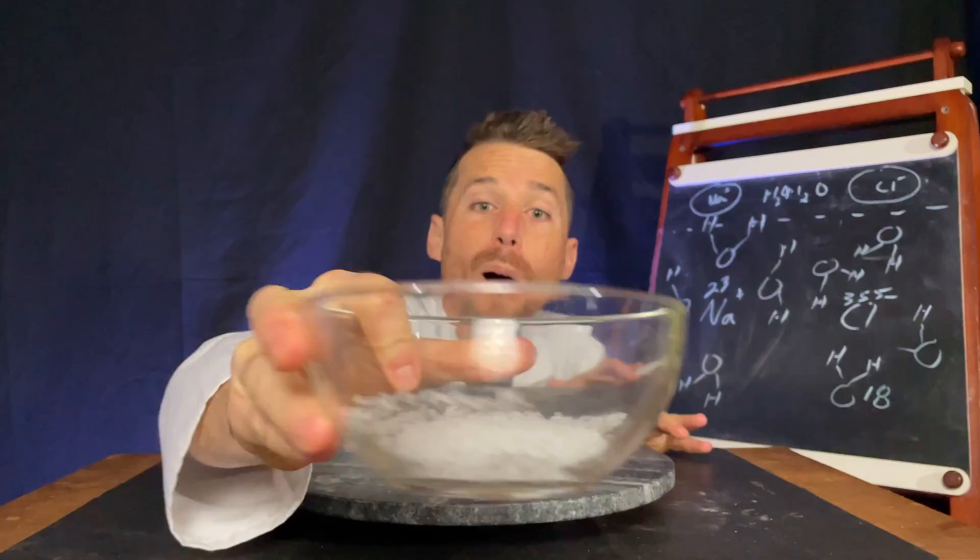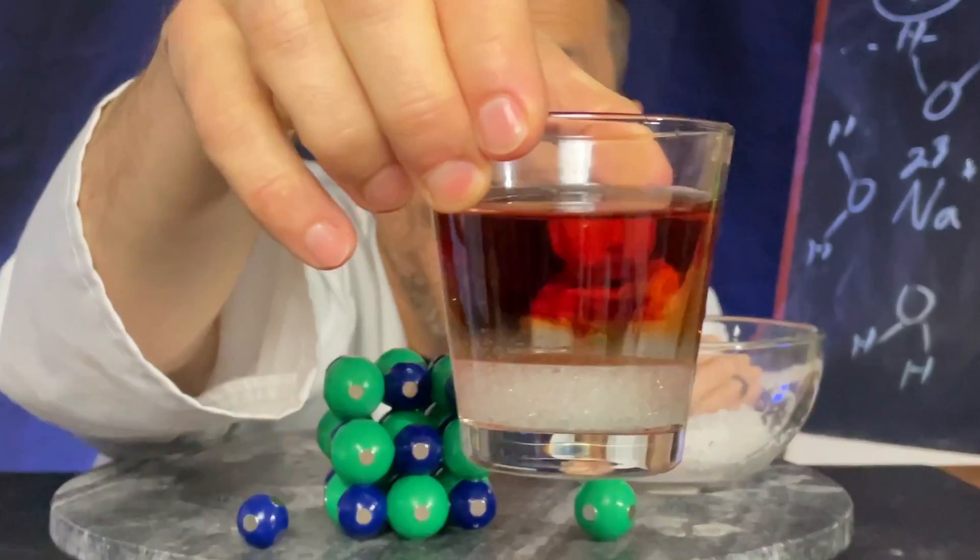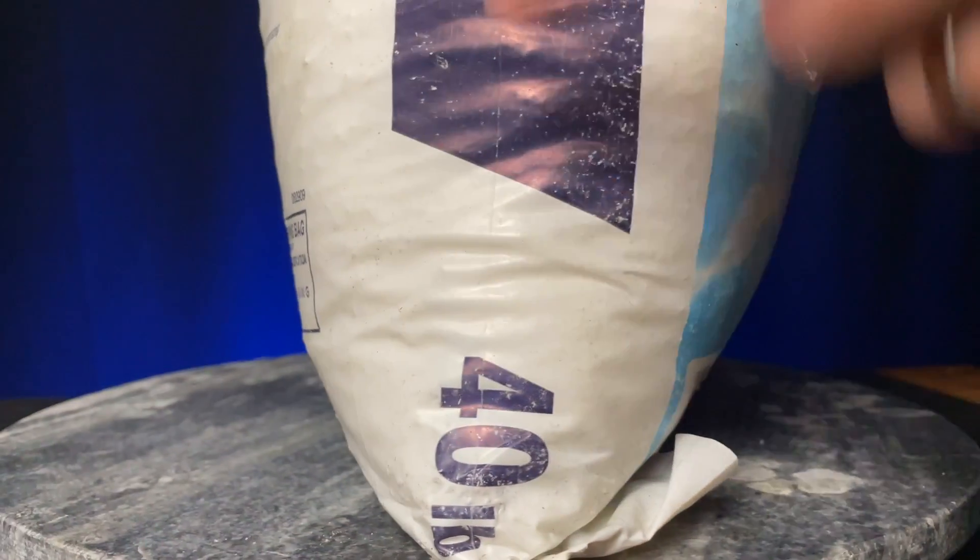Let's do an experiment that shows how salt in solution behaves and how that might affect the ocean. Let me show you how big this salt bag is — 40 pounds.